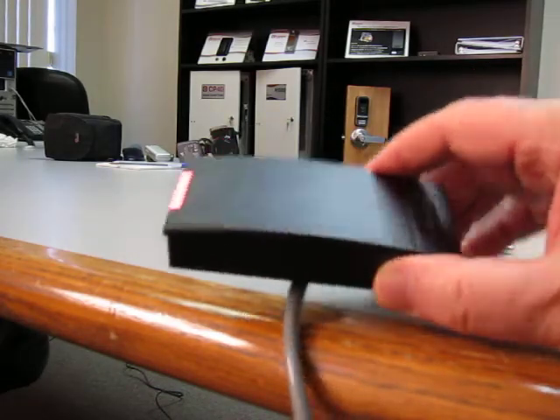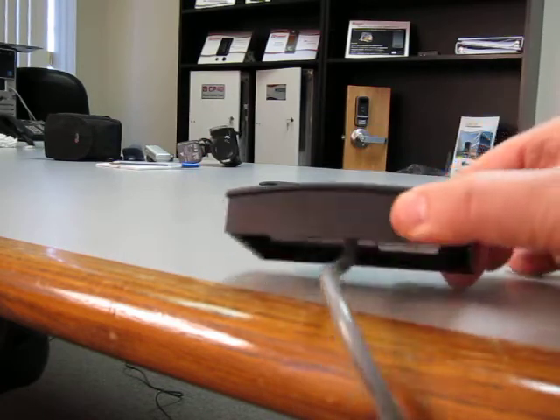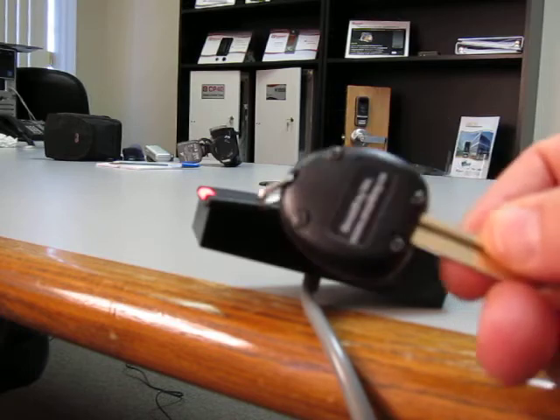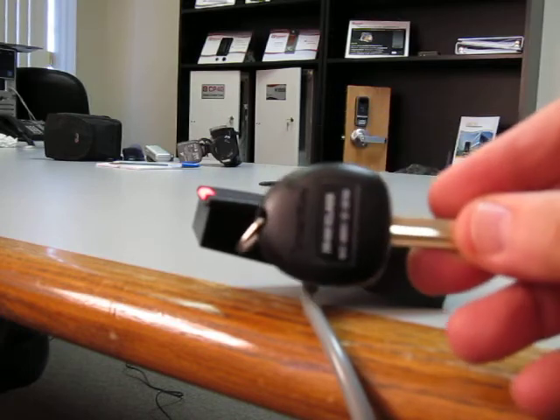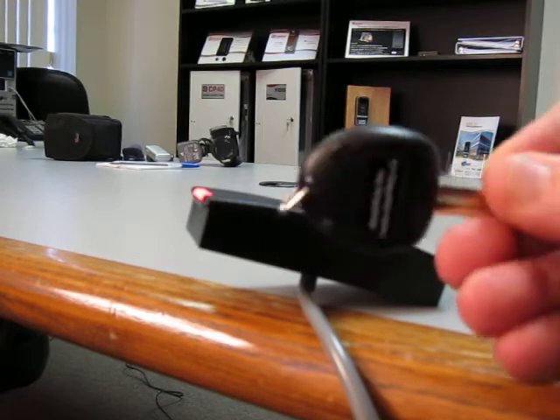What I have here is a standard HID iCLASS reader, and what I have here is a smart key that's got an iCLASS coil in it, encoded 26-bit.